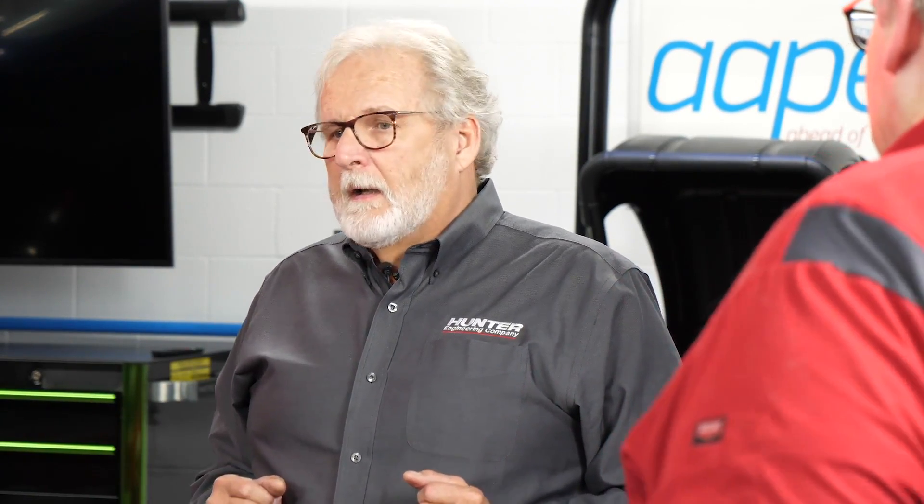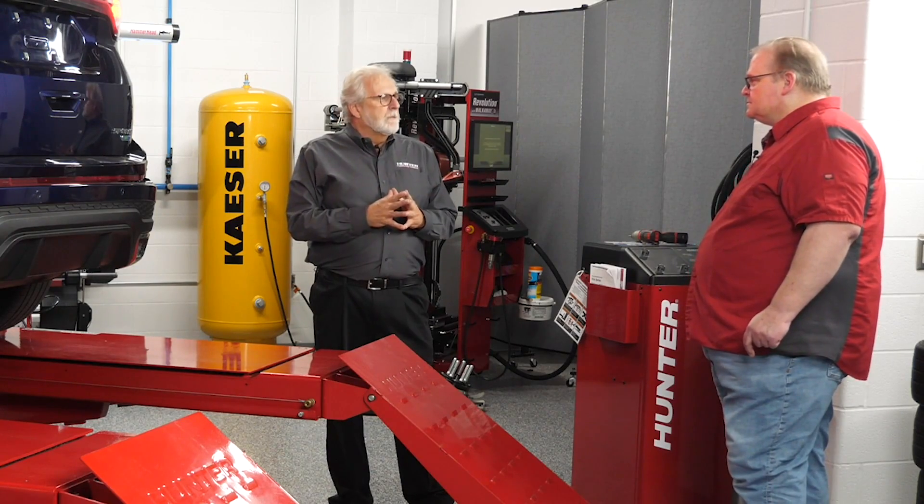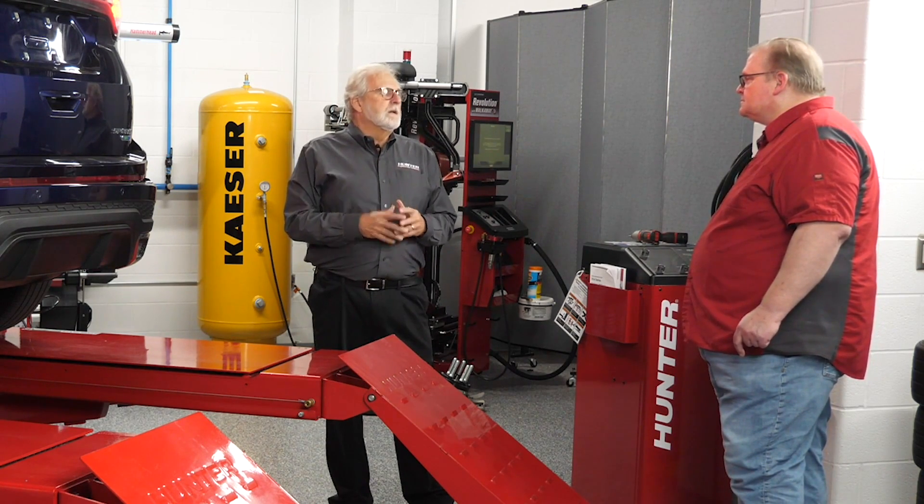So a shop really shouldn't be scared of servicing these vehicles? No, no. As time goes on, they seem to be getting a little easier and easier. First starting out, of course, there's going to be a bit of a learning curve with it, but with practice and repetition, it does get easier.